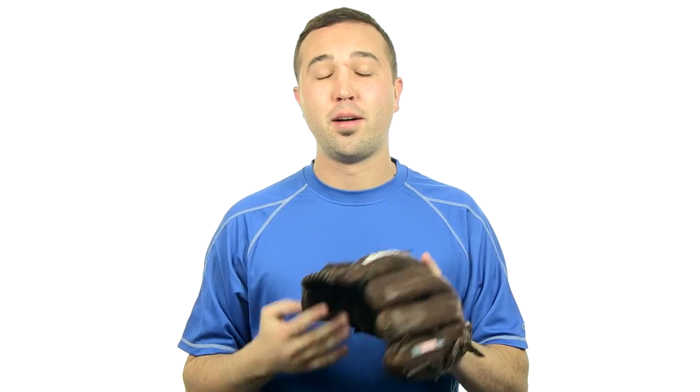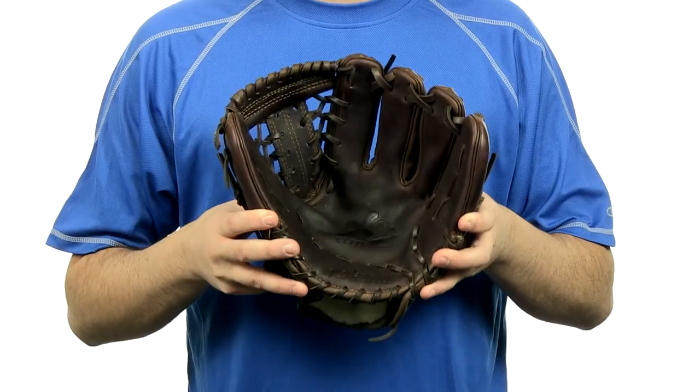Hey guys, Jake here from JustBallGloves.com. What I have here is the Nokona X2 Elite Series 11.5 inch glove. This model right here is an 11.5 inch pattern.